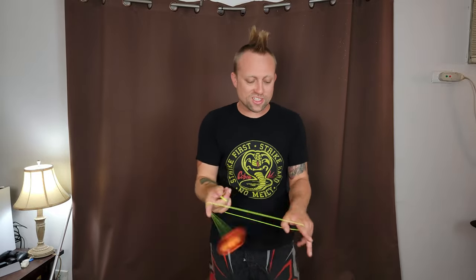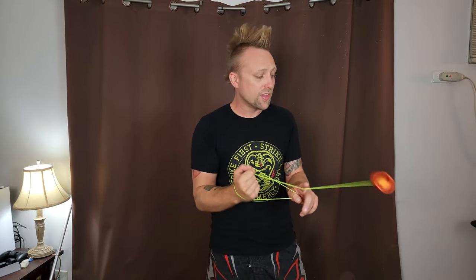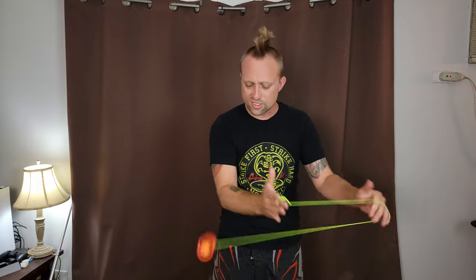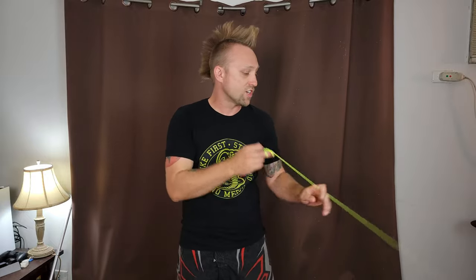What's up homies? Today we are going to take a look at the Basilisk Yoyo from ZGRT. This is an awesome monometal that will not break the bank — it's only 60 bucks and it can literally do anything. Let's check it out.